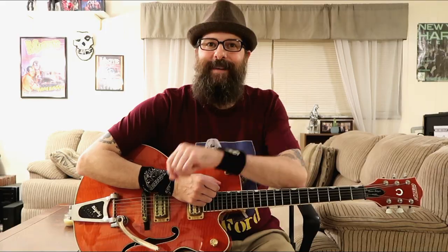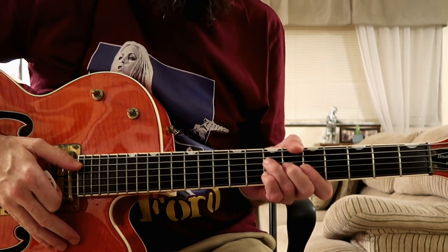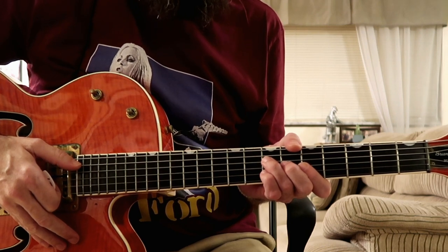I broke the lesson down into parts — I play each lick at tempo, then I play it slowly for you with on-screen tabs. Alright, let's begin. We're starting over the one chord. Let me play it for you at the normal tempo, and then I'll play it for you slowly with on-screen tabs.